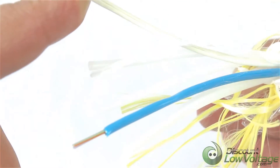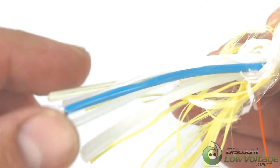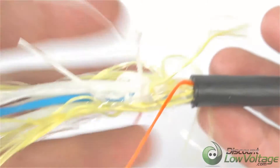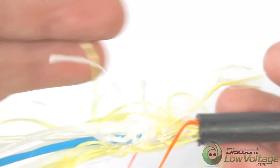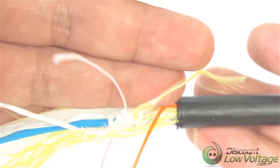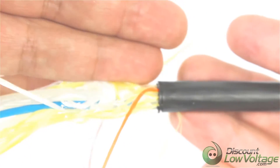You have your yarns here and you have the central member right there, which really helps to strengthen the cable itself throughout the entire length of the run to help support it properly. I think it's a better alternative instead of a cable with a steel messenger.